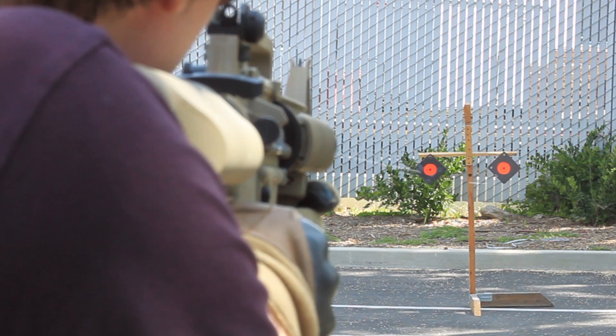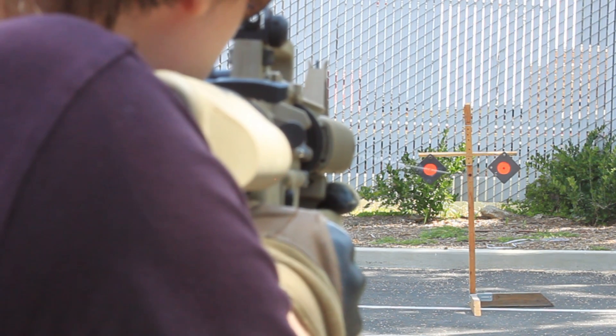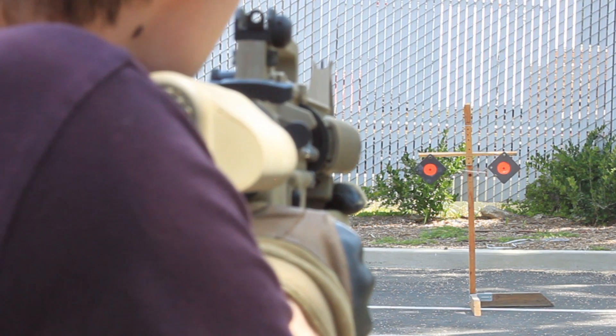Another awesome thing about these Generation 2 M4s is if you wind this magazine up all the way, it'll fire every single round without you having to wind it again. I've never seen another high cap that will do this same thing.